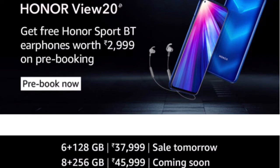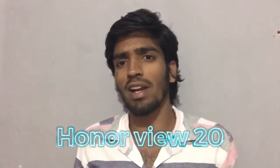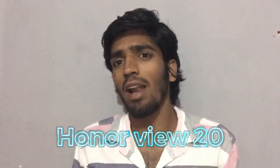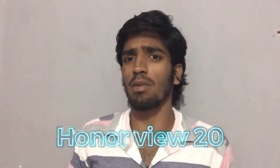With pre-booking, you get Bluetooth earphones worth 3,000. Also, there is the 8GB with 256GB variant priced at 46,000. This technology is not yet available in India, so this is the first time you'll get to use it.